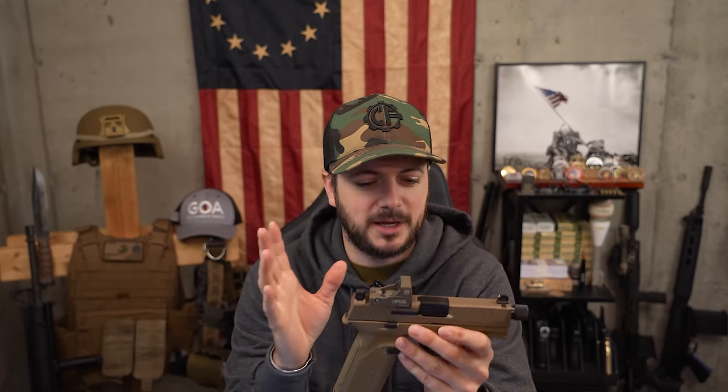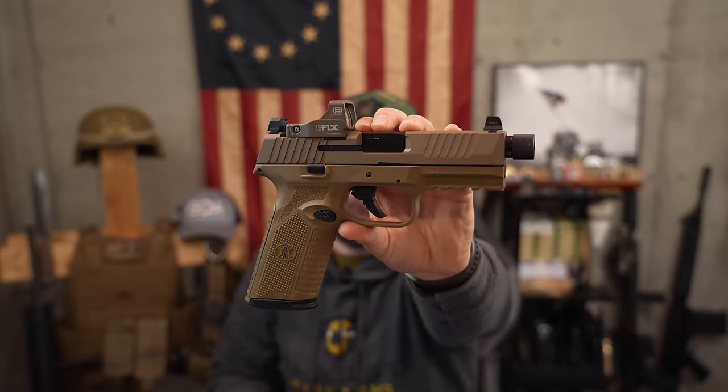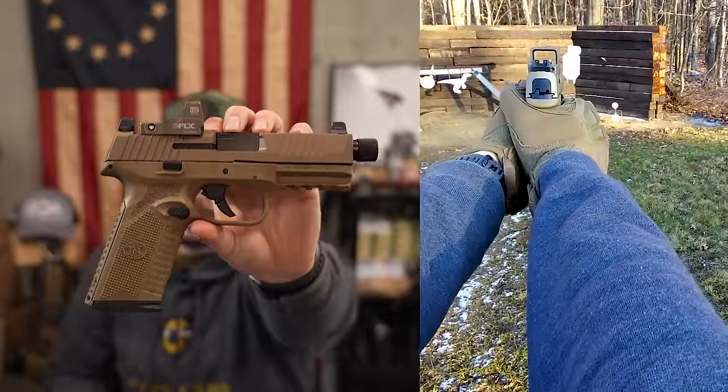You probably already have an idea about how this review is going to go, but let's talk really quick about the things I've modified on this gun — just for transparency. The only thing I've done to this gun is add the EOTech E-Flex red dot, which we'll be talking about a little bit in this review. But at the end of the day, it's all about the FN 510, which is a 10 millimeter striker fired pistol.